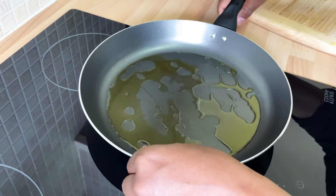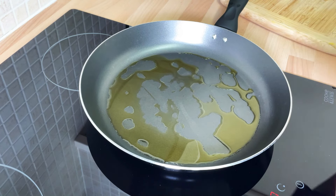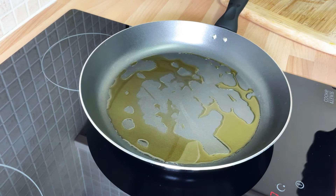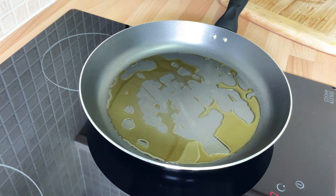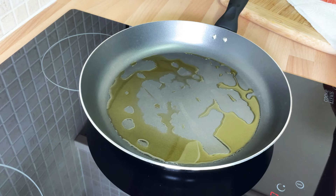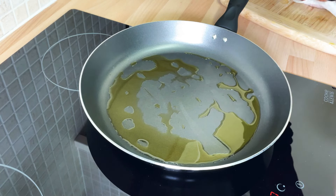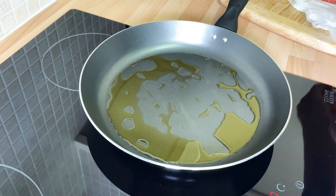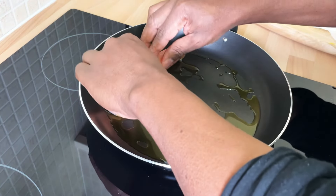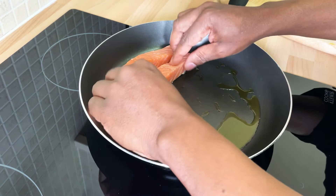I'm going to walk you through this right here and show you how to cook this beautiful dish. It's going to be a simple one — not too complicated — something you can make at home. I've got two lovely pieces of salmon. You don't have to eat meat every day; you can eat salmon. Get your frying pan a little bit warm and we're going to put the salmon in.